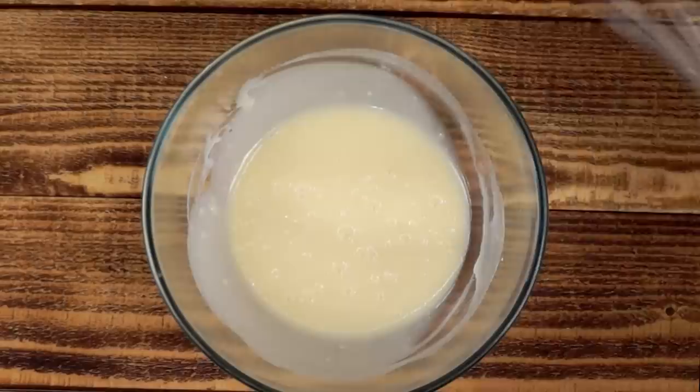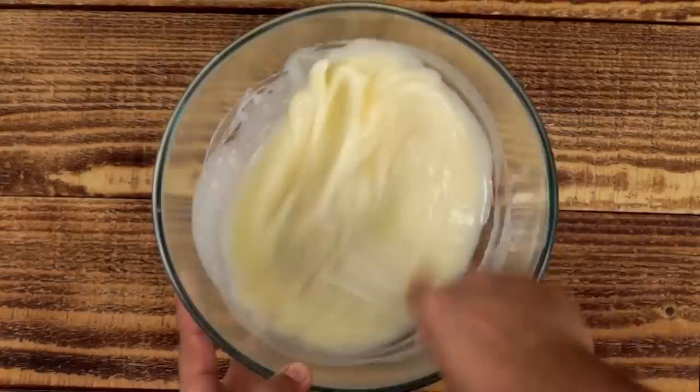After mixing it with a spatula at first, I am using a whisk and we will mix it for about 2 minutes. This will also incorporate some air in the batter, which will make our Dora Cakes even more softer.